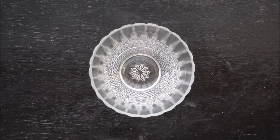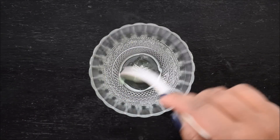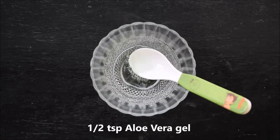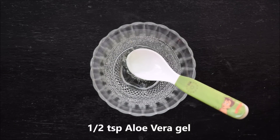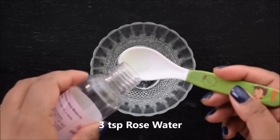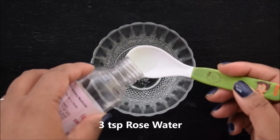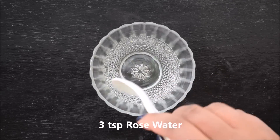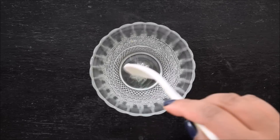Now let's see how to make the serum. Take a clean bowl and spoon. First, add the aloe vera gel in it. Then add the next ingredients in it. Then mix it up until the ingredients are well combined.